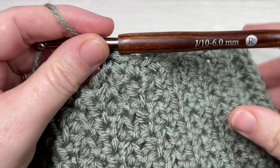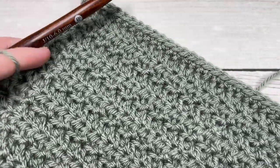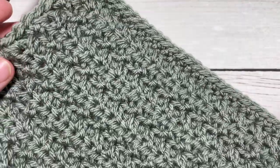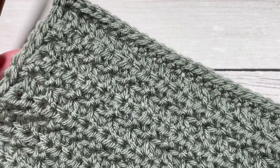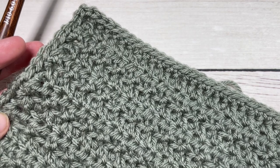That's all there is to working the Tide Pool Afghan Square. Thank you so much for joining me — I invite you to subscribe, take a look around, and I look forward to seeing you next time. Until then, happy crocheting, bye!